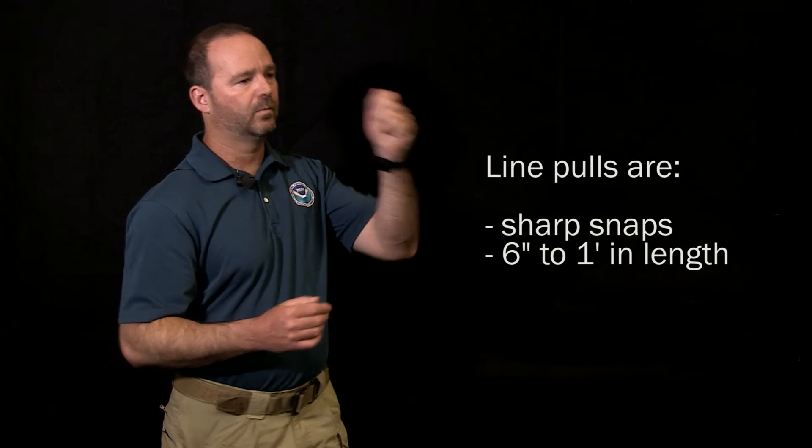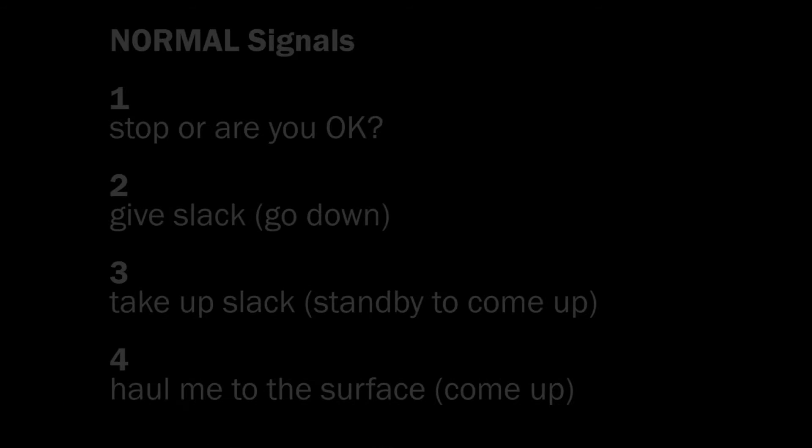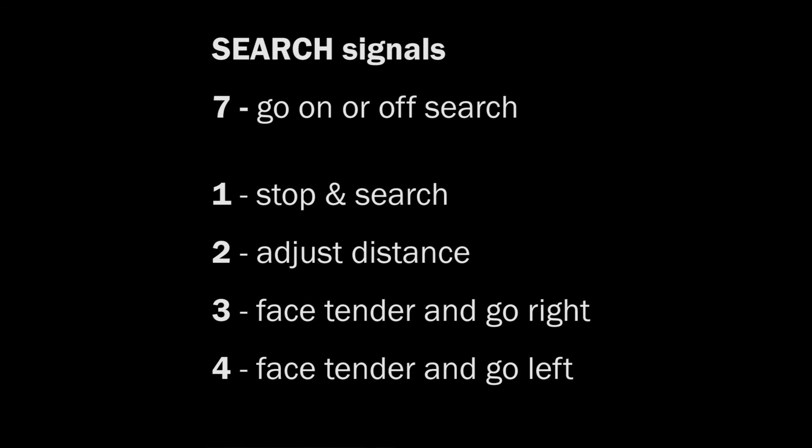The more line that's in the water, the more muffled the line pull signals will be. When giving line pull signals, they need to be sharp, crisp snaps — at least six inches to a foot in length. Take all the tension out of the line, then it's a quick snap, and the response should be a pull back. These line pull signals were not made up — they are universal throughout the commercial diving industry, the U.S. Navy, and NOAA. If you learn these line pull signals, you can go to a commercial diving site and understand exactly what the diver and the tender are communicating.